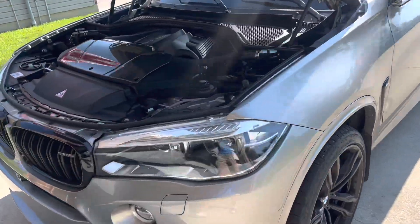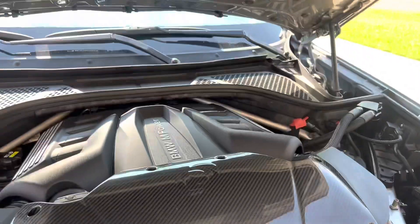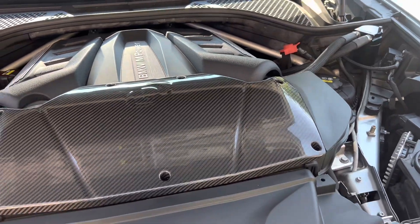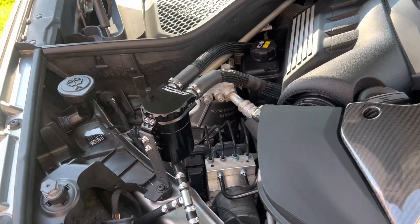A lot of people have been asking about my oil catch can setup, so I want to give a few pointers. I already have it installed and it's working great. I just got back in town so I made a little time to put together a guide on the catch can.